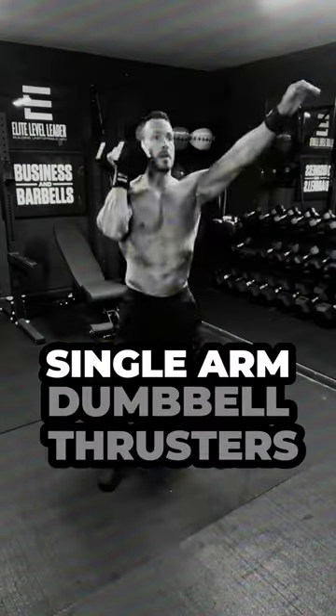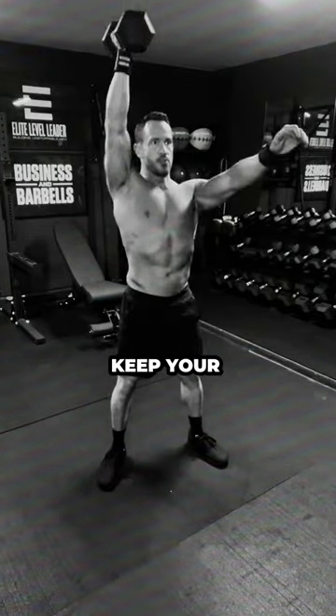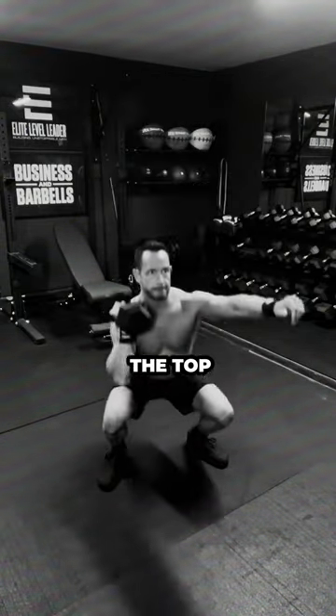Start with 10 single-arm dumbbell thrusters per side. Keep the dumbbell close to your body, use the strength of your legs, keep your chest up, and it should be a continuous movement from the squat to full extension at the top without pausing.